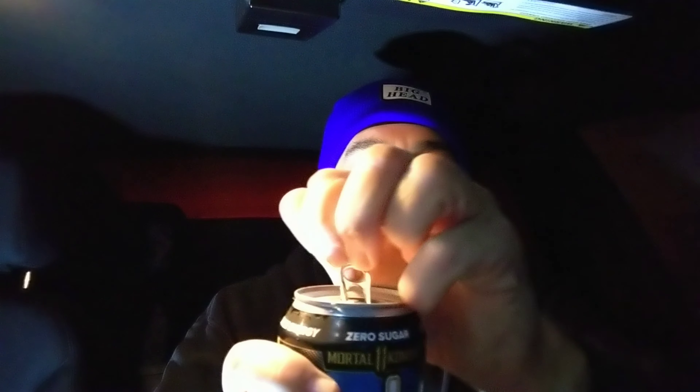We like the cracking of the can. Man, this smells very citrusy. I taste the citrus — it's good. It's definitely a combo I've never had before, but it's good though. All right, we're gonna hit the gym and give y'all a review.